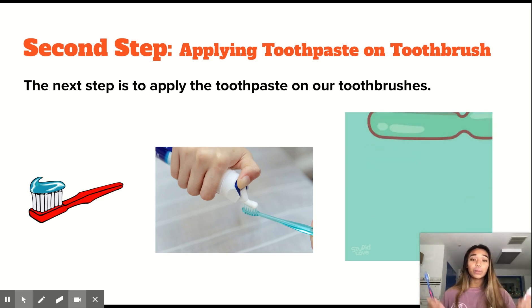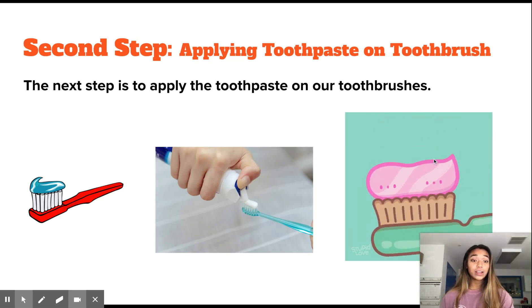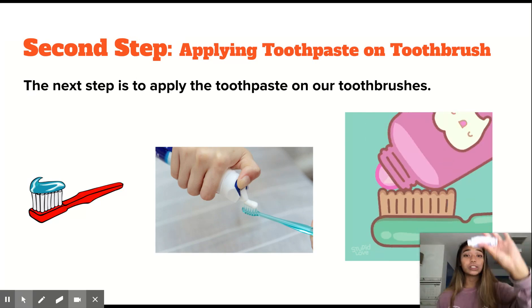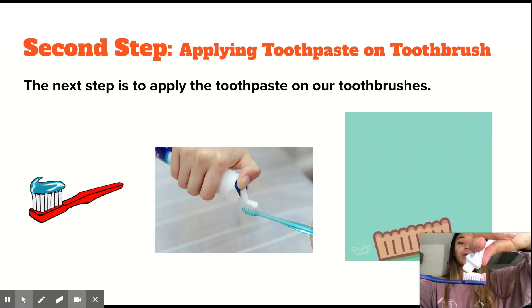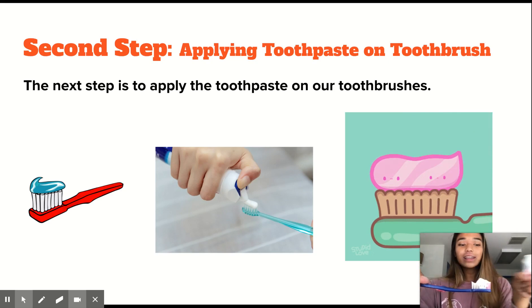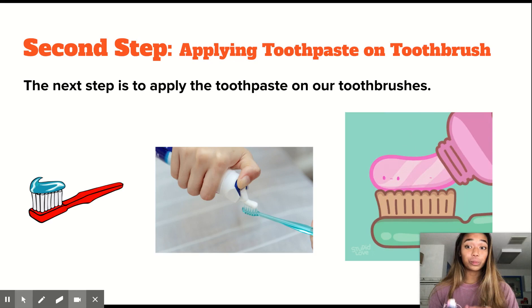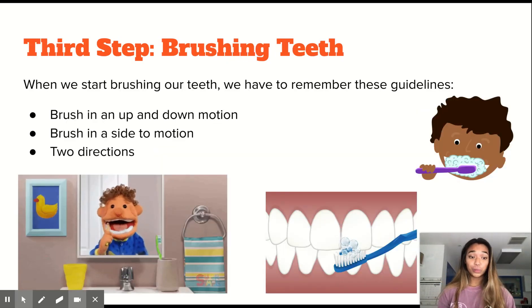When we apply the toothpaste on the toothbrush, we can see an example in this video right here of how it should look. We squeeze the toothpaste bottle and apply the toothpaste on the toothbrush so it's evenly spread throughout. So once we have our toothpaste on our toothbrush, we can go ahead and go on to the third step, which is to brush our teeth.